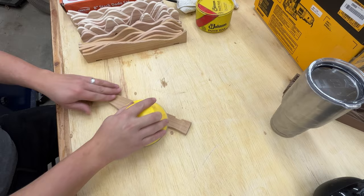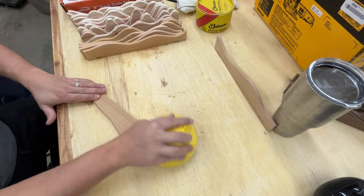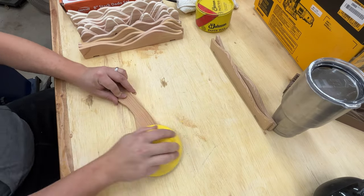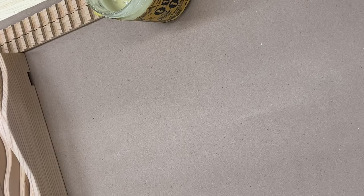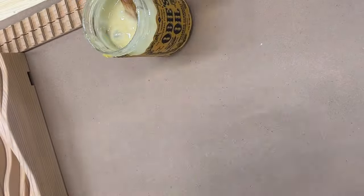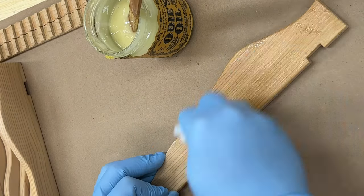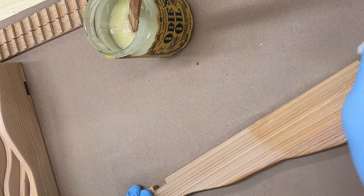After getting everything cut out I put a 1/16th inch round over on the edge of all the pieces. Then it's on to sanding, and some more sanding, and some more sanding. I've tried several different finishes but so far my favorite has been this hard wax oil by Odie's Oil. It's really pretty pricey but this tiny jar has lasted me for quite a long time, so I'm pretty happy with it.